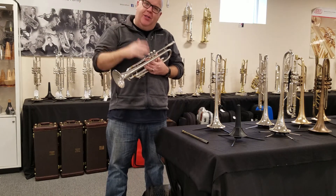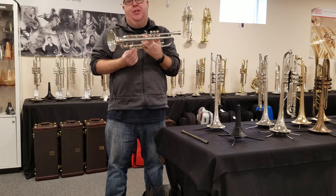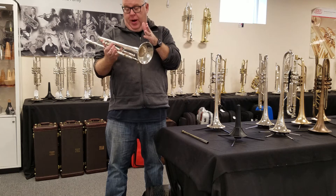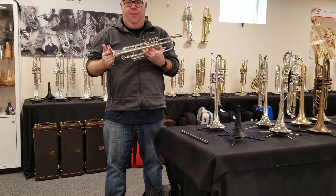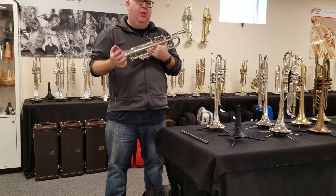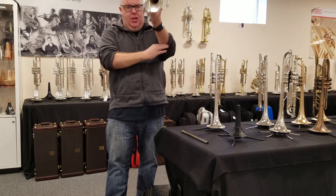Hey everybody, it's Trent Austin, Austin Custom Brass. Going to record a Bach 37 we just got in stock. It's from the early part of the strike — around 620,000 is this one. It plays awesome actually. It's kind of a surprise to me because most of the Bach strike horns I've never really liked. It has a really good sound richness. Check it out.